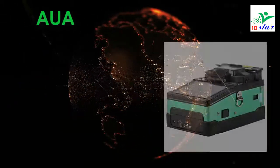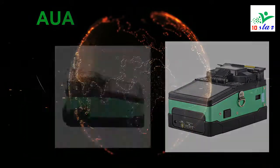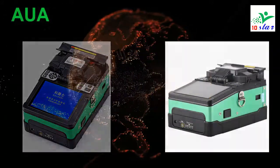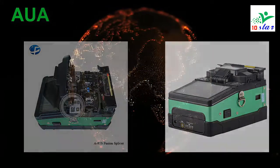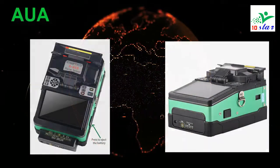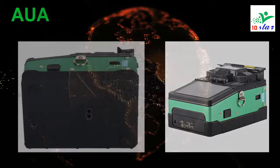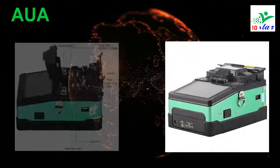Brand name: AWA. Model number: A81S. The high precision fusion splicer with high speed image processing technology and special precision positioning technology. This fiber optical fusion splicer can complete the whole process of fiber fusion splicing automatically in 9 seconds. Characterized by lightweight, easy to carry and convenient to operate, fast splicing speed and low losses.